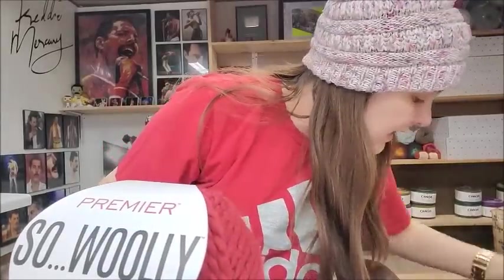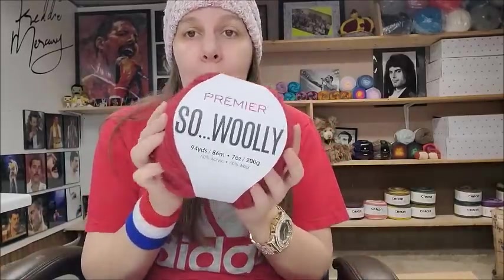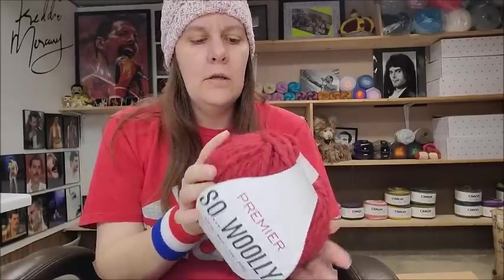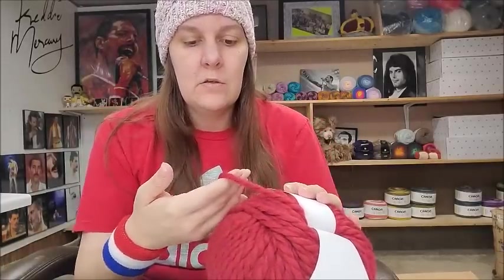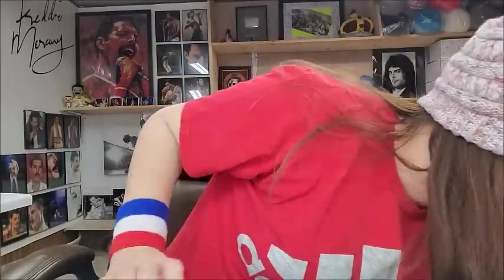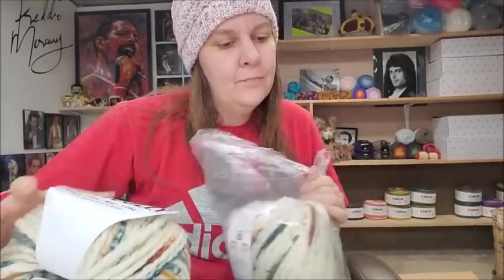I actually got four of the Red because I want to make something bulky before winter comes. I think you'll like this; I do recommend getting it on sale if you can. Overall it's a really nice yarn if you like bulky yarns — it's twisted, which is really cool. They also had it in variegated colorways, which have less yardage of course, as variegated yarns always do.